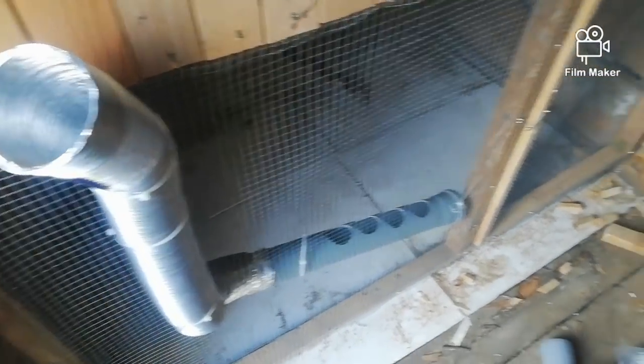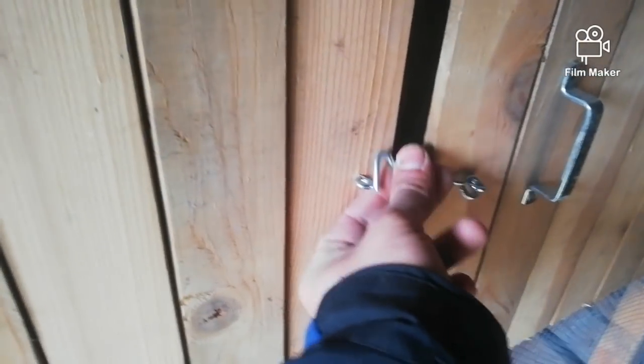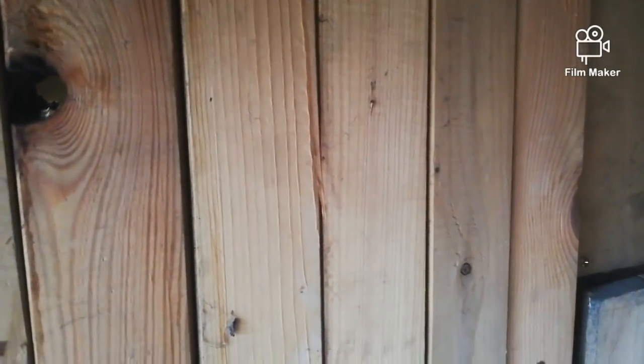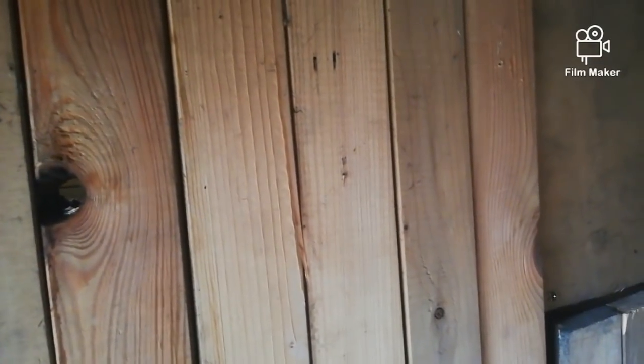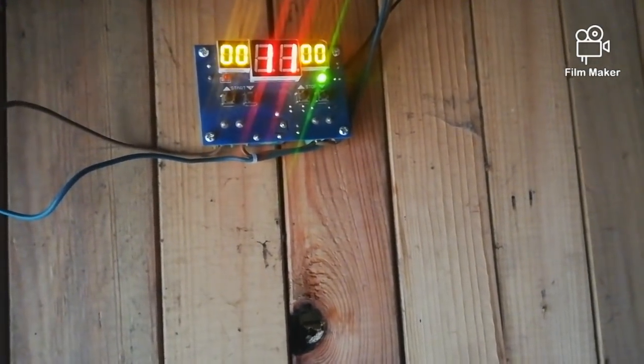So this is the chicken coop. This will be a feeder, quite simple. I'll also make an outdoor cage for them so they can run outside. Here will be their nests for laying eggs. There is a light inside as you can see, and in here I mounted a 100 watt heater with a fan - a car heater - controlled with this cheap but great thermostat.